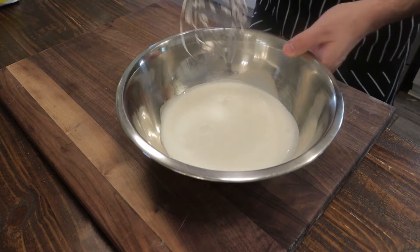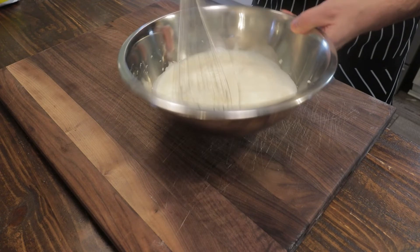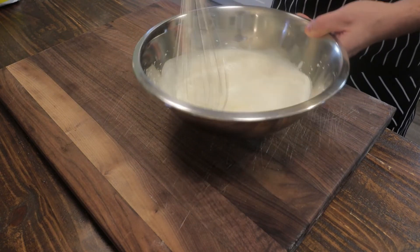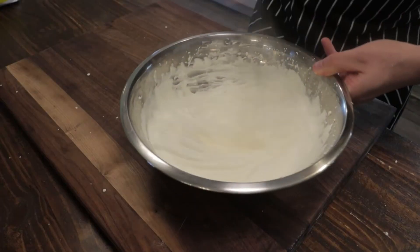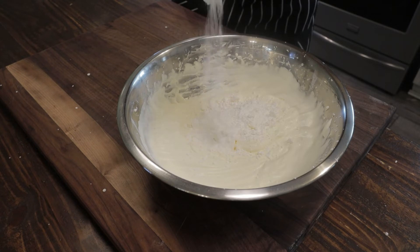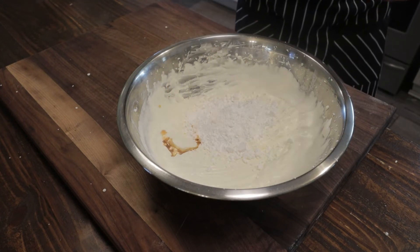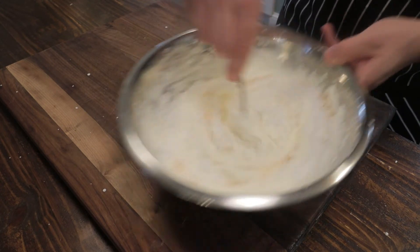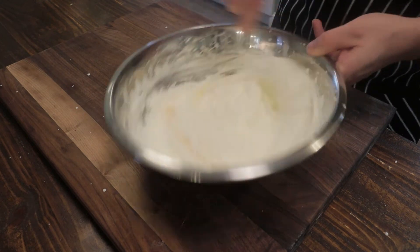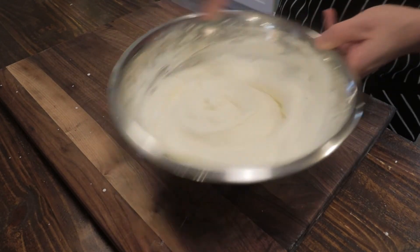I'm going to make some whipped cream because it goes perfectly with pumpkin pie. A cup and a half of heavy cream — just whisk it up until it resembles whipped cream. Add half a cup of confectioner's sugar and a healthy splash of vanilla, then fold that in. You can never have enough whipped cream for pumpkin pie.